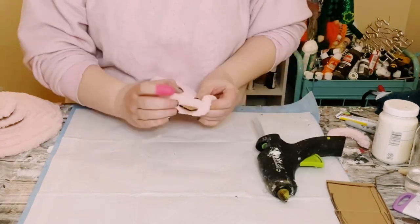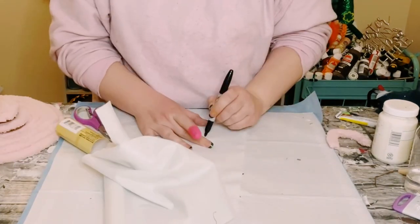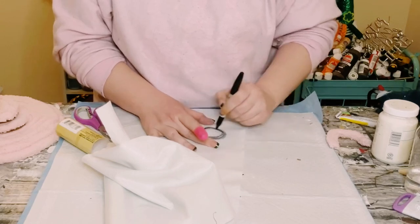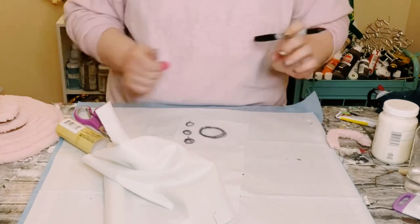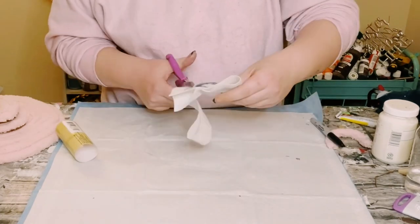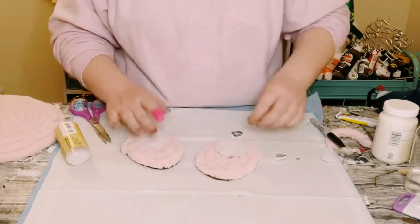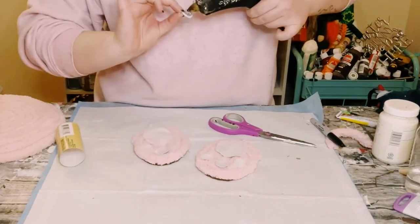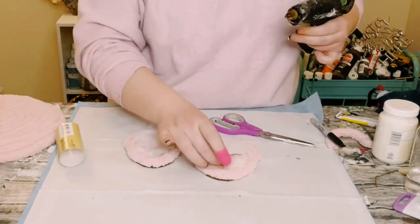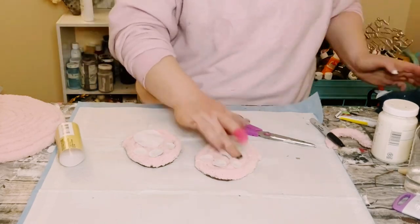Grab some white felt from Dollar Tree and draw out one larger circle and three smaller circles, then cut those out. You'll want two sets of the smaller circles. Find a good placement for them on the little feet and hot glue them right down.